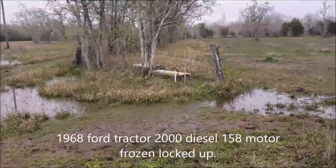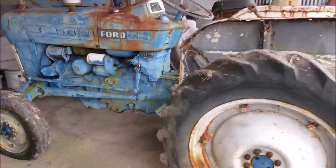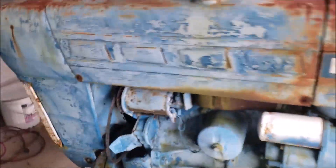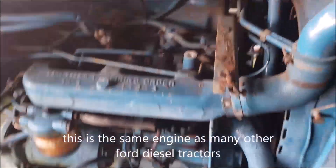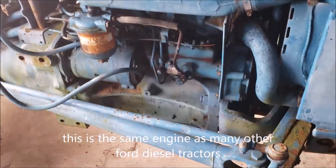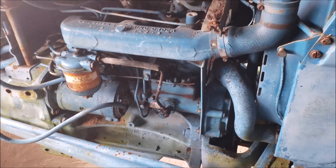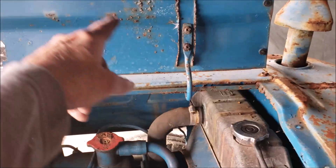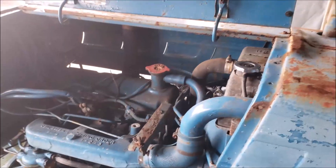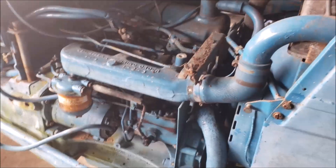We got another flooded day out here on the five acres, been raining all week. Our goal for today on the Ford tractor is to remove the engine head and I'm going to try to do it step by step. This is my first time - I have a book. My goal is to get the head off, inspect the oil pan, maybe even pull the cylinders out. First thing I'm going to remove is this shield and the muffler to get some room to work.